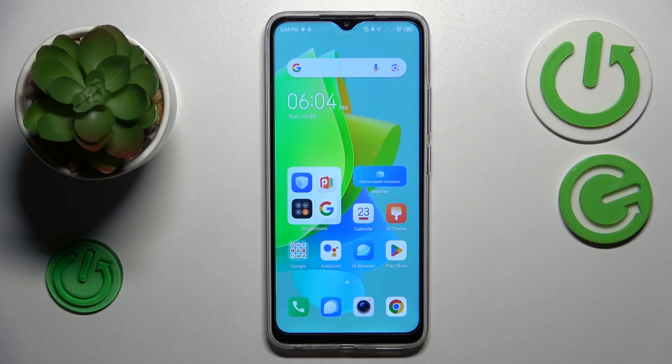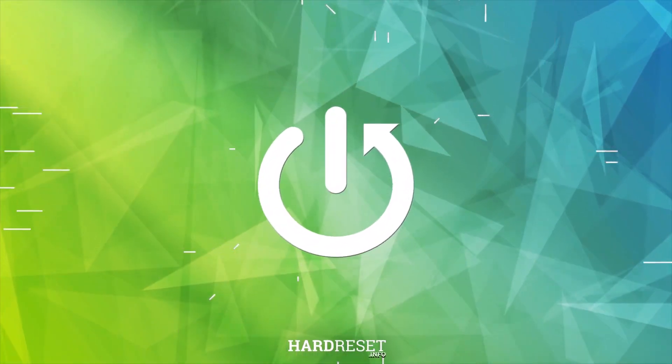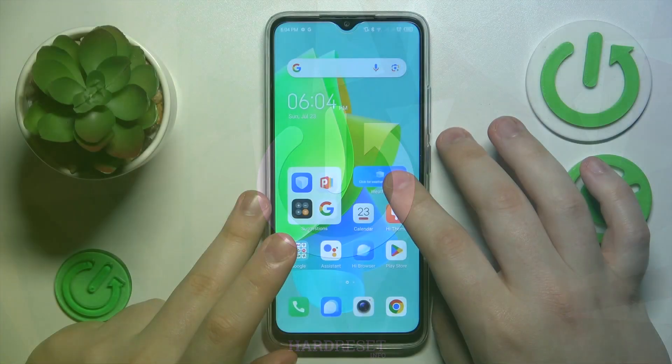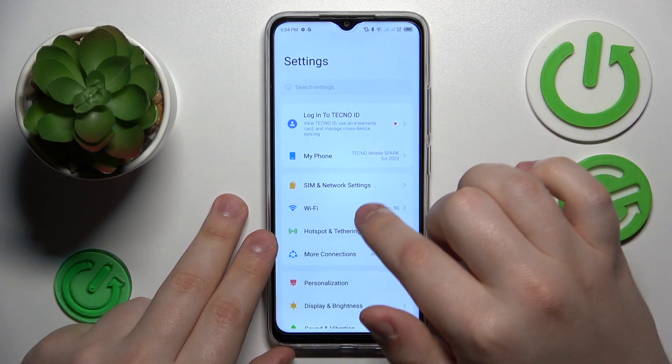This is TechnoSpark Go, and today I will show how you can share the Wi-Fi network on this device. To start, you will need to launch Settings, then enter the Wi-Fi category.